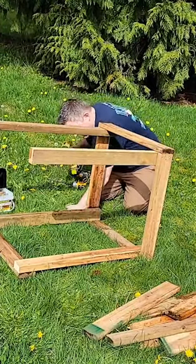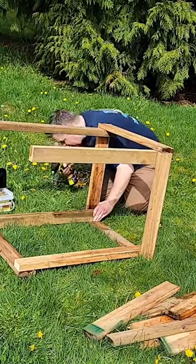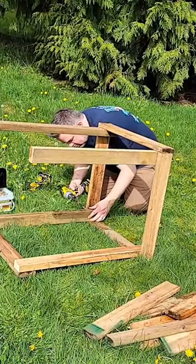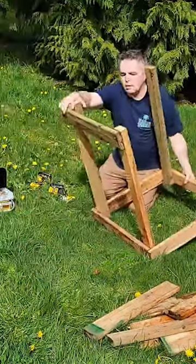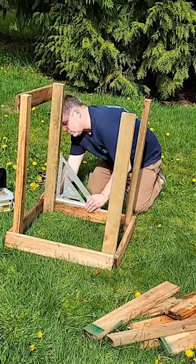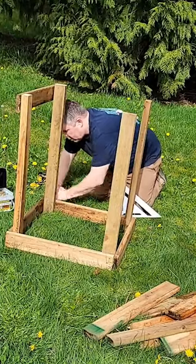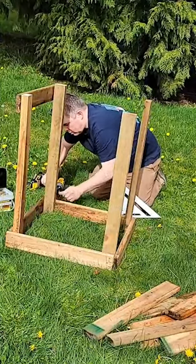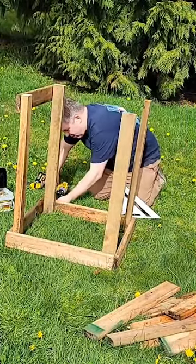He's just using scrap boards we had, but if we're going to make a list for you to go to a hardware store or lumberyard, Home Depot and other places will cut the boards for you to the sizes you need. You could just do this with a hammer and nails — you don't need all the drills and different tools. You could go get boards exactly cut to what you need and just use a hammer and nails. I think I could actually figure it out and I don't do anything with wood ever.